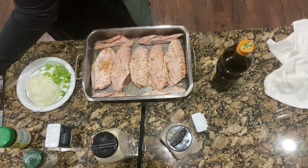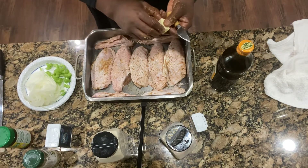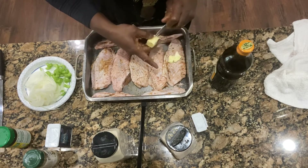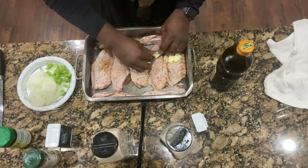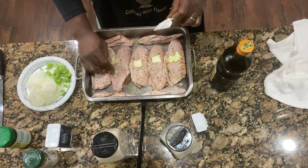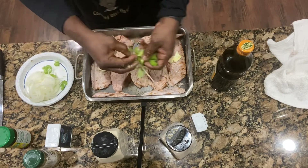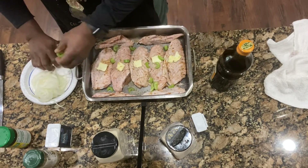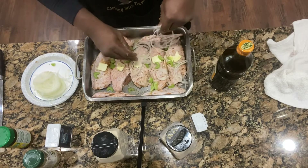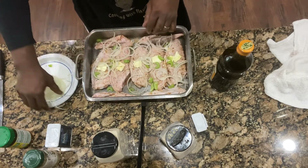Now we'll put our slats of butter — I'm going to melt it now. We're going to put our celery and our onions. And just like that guys, look — you've prepped that meal and it's ready.